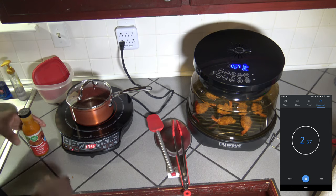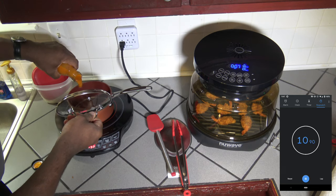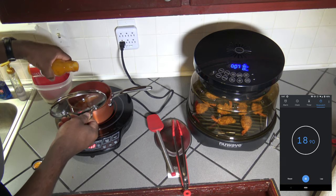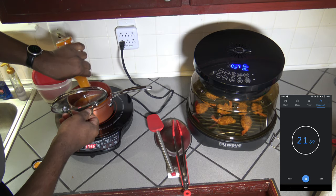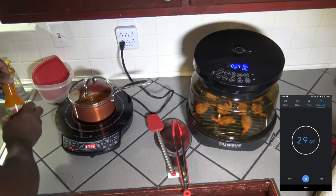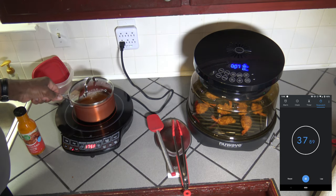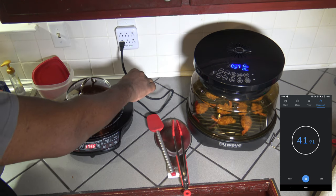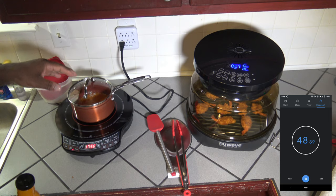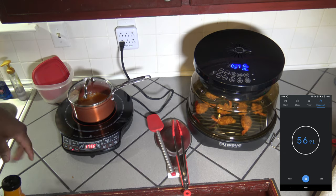My butter is already melted because the induction cooktop moves quick. I'm going to take the chicken wing hot sauce and pour it in — there's a little sizzle. I'll use the whole bottle for this, but you don't have to use your whole bottle if you don't want to. Use enough to cover your shrimp, or save some for another batch. I'm going to shake it up a little. I'll let the shrimp heat up and let the sauce mixture get warmed up, and I'll be back in a moment.